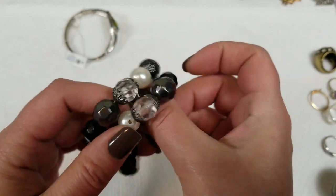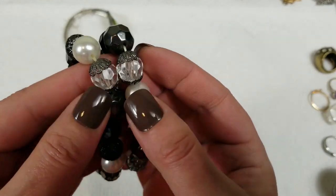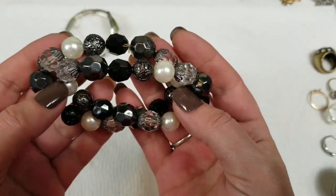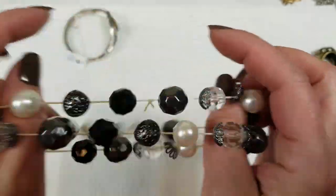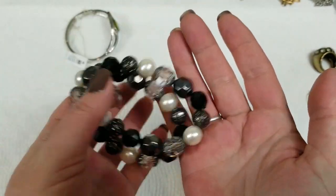We have these acrylic beads — faux pearls with cute little caps on them. Two of those, stretch, very good stretch. And on this we will do $2 for the set.